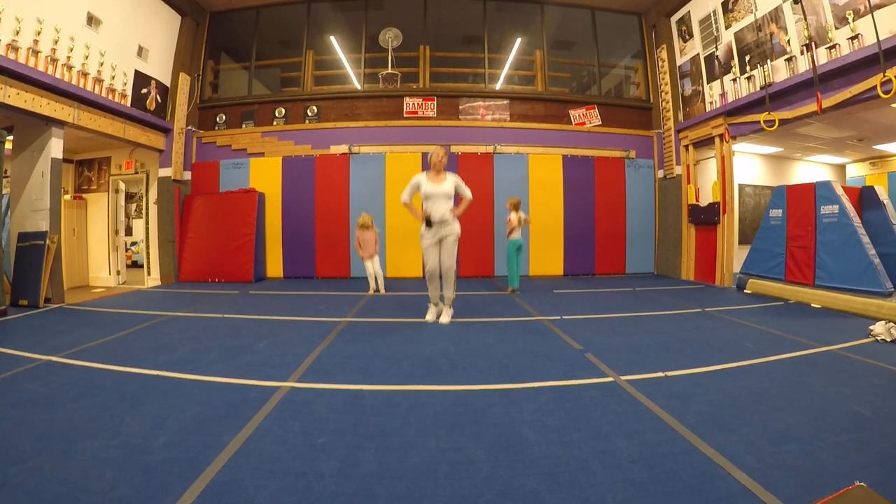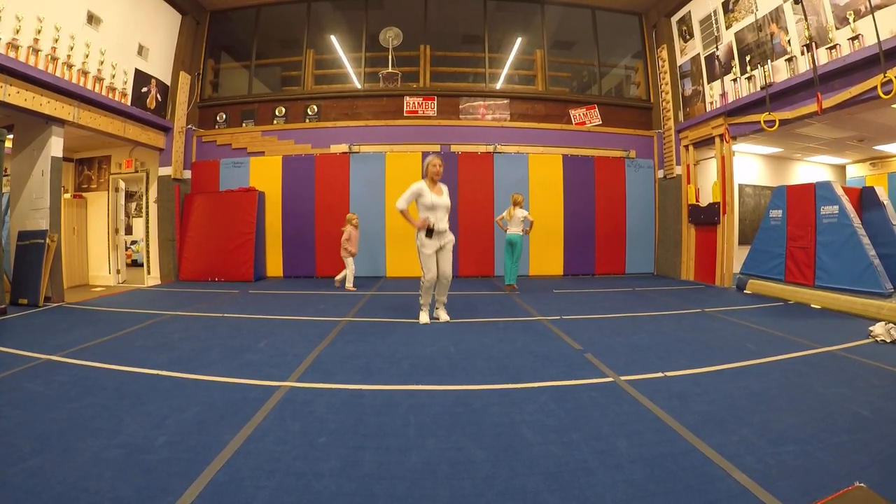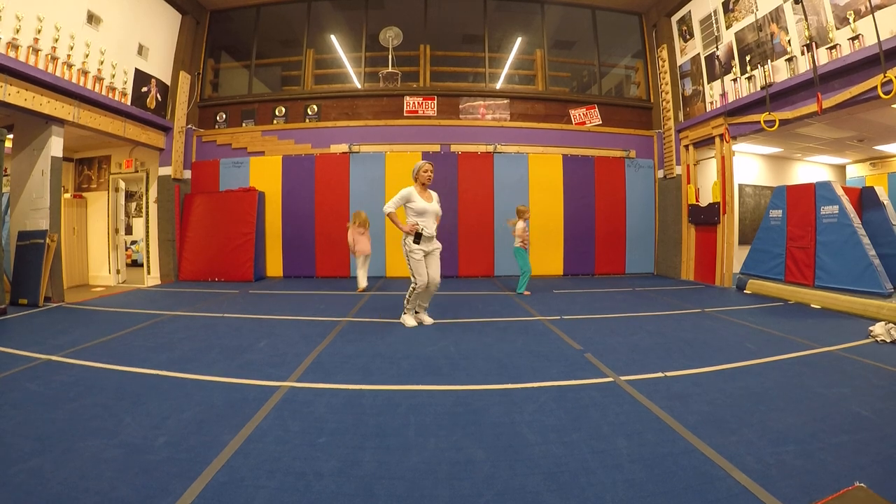Jump and spin, jump and spin. Then we'll spin the other way — jump and spin, jump and spin.